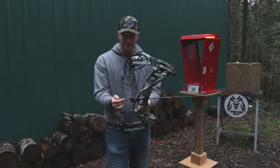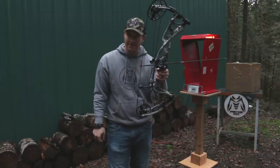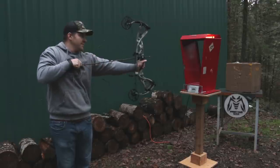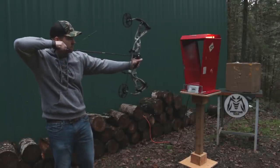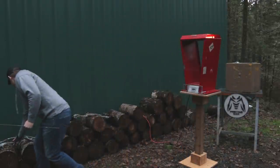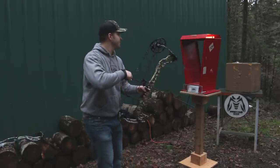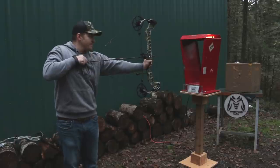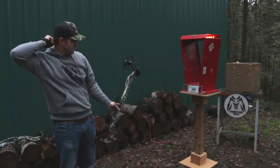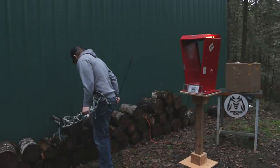Shooting the RX3 — 30 inches, 70 pounds, 350-grain arrow through the chrono: 331 feet per second. Now shooting the Vertix: 338 feet per second.